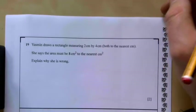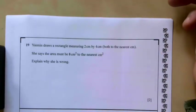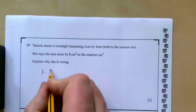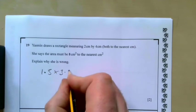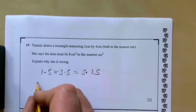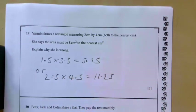Question nineteen: Yasmin draws a rectangle measuring 2 cm by 4 cm, both measured to the nearest centimetre. She says the area must be 8 cm squared to the nearest centimetre squared. Explain why she is wrong. The lower bounds are 1.5 and 3.5, and 1.5 times 3.5 is 5.25, which rounded to the nearest whole number is certainly not 8. Or the upper bounds 2.5 times 4.5 gives 11.25. Either example shows she is wrong.